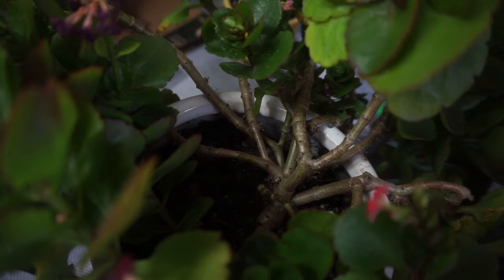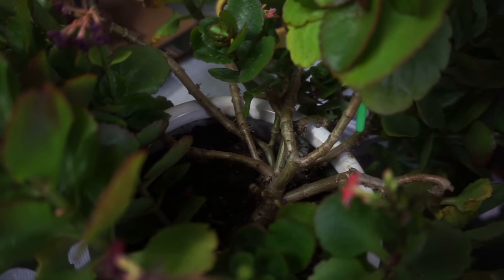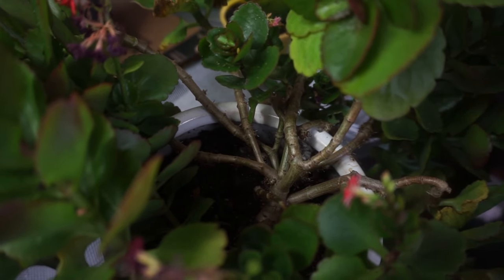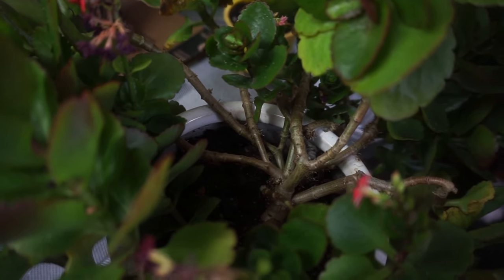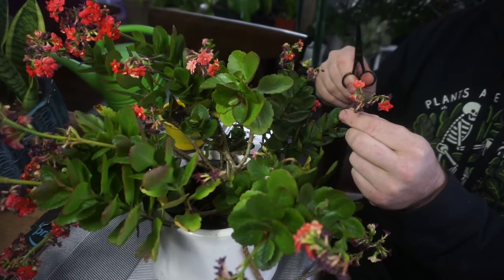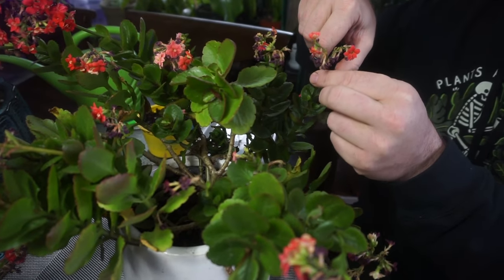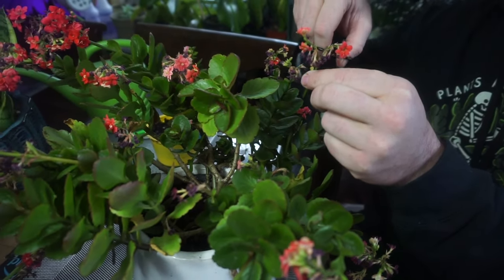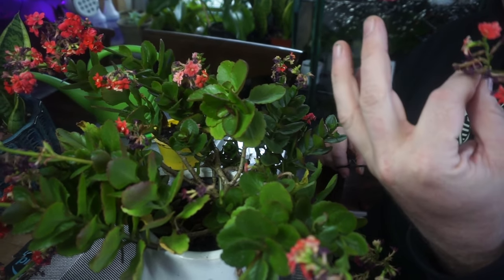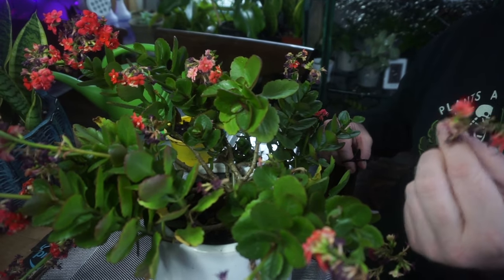As we prune these off, look for things like these aerial roots because this is how we're going to propagate new plants — and don't worry, I'll show you how to do it. It is super easy. The general rule of thumb when pruning these back is you do want to remove the flower stem, because it's not going to do anything for your plant. It's just draining the life out of the plant as it tries to produce seeds, which it won't do indoors.